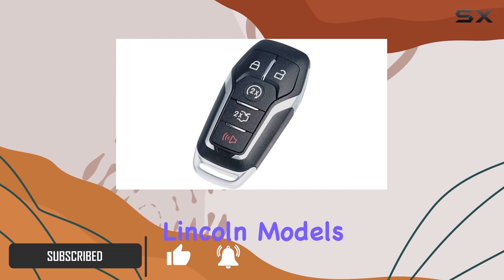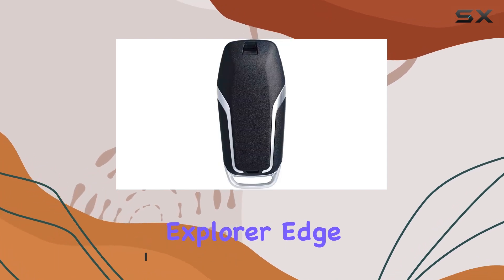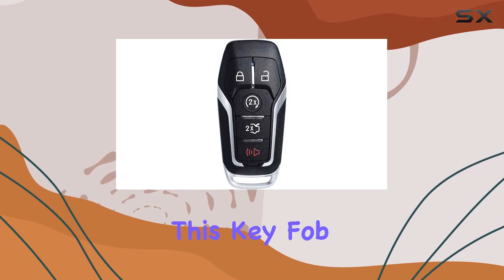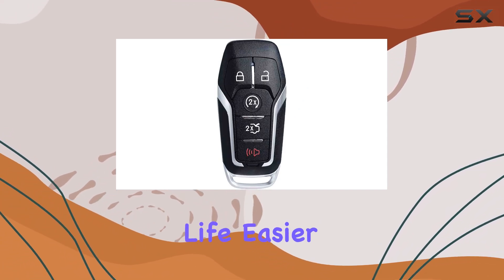Compatible with a range of Ford and Lincoln models, including the Explorer, Edge, Mustang, Fusion Titanium, MKZ, MKC, and MKX, this key fob is designed to make your life easier.